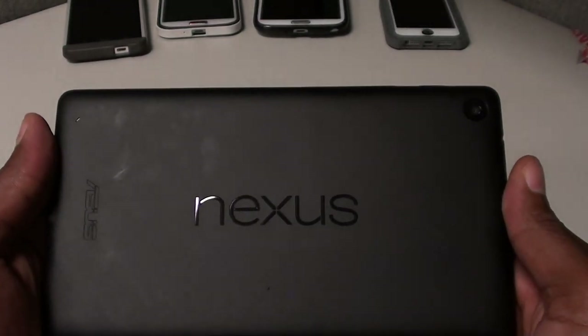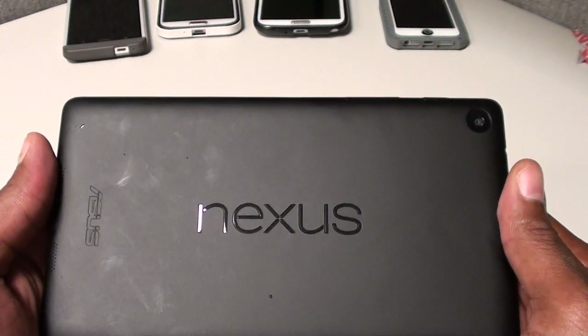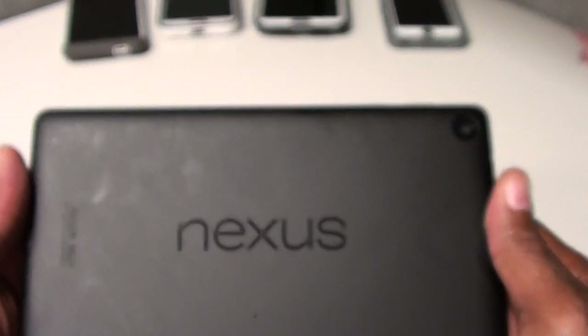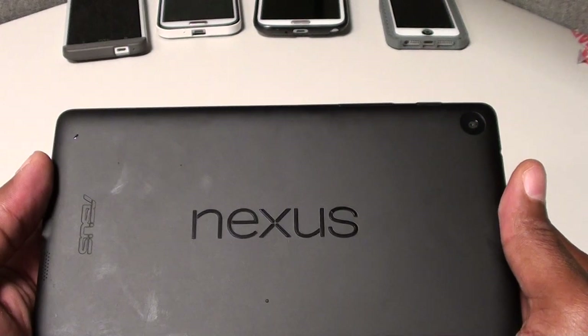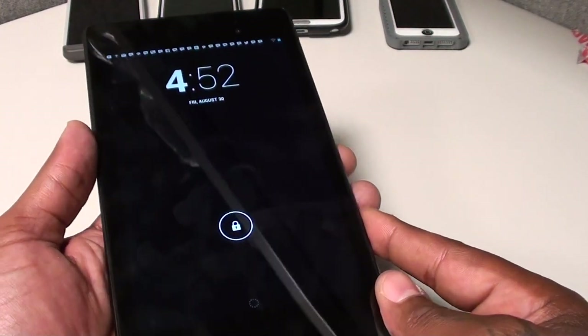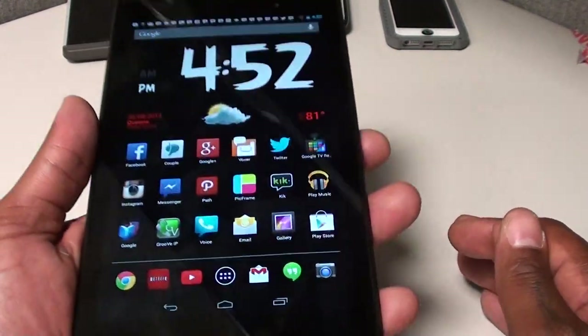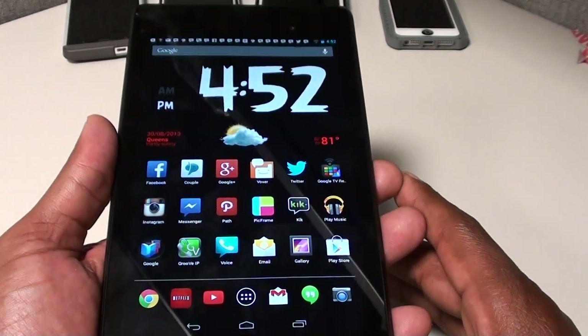What's up everybody, it's your boy Floss back again with another video. Today we're going to do the real review of the Google Nexus 7 HD. When I say real review, I don't mean other people's reviews are fake — I'm a real consumer, I bought this tablet with my own money, so I'm going to give you my real unbiased opinion. On a scale of 1 to 10, I gave this a 9 straight out the box in my unboxing video, and I'm going to stick with that rating.